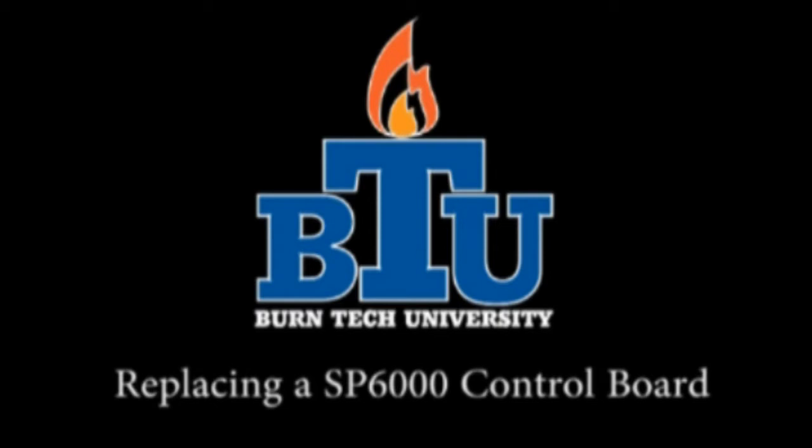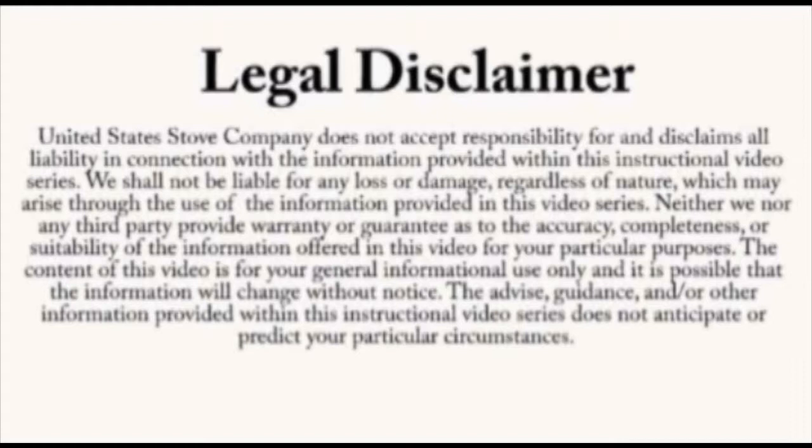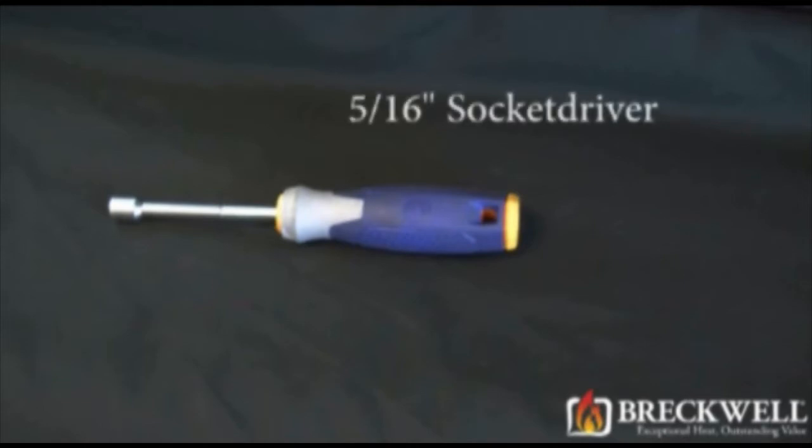Welcome to this edition of Burn Tech University presented by Breckwell. In today's video, we'll show you how to properly replace the control board in your SP6000 pellet stove. Always refer to your owner's manual. This video is for informational purposes only. If you are unsure about replacing any of the components on the stove, we recommend having a certified electrician or stove technician do this for you. The only tool needed for today's project is a 5/16 inch socket driver.